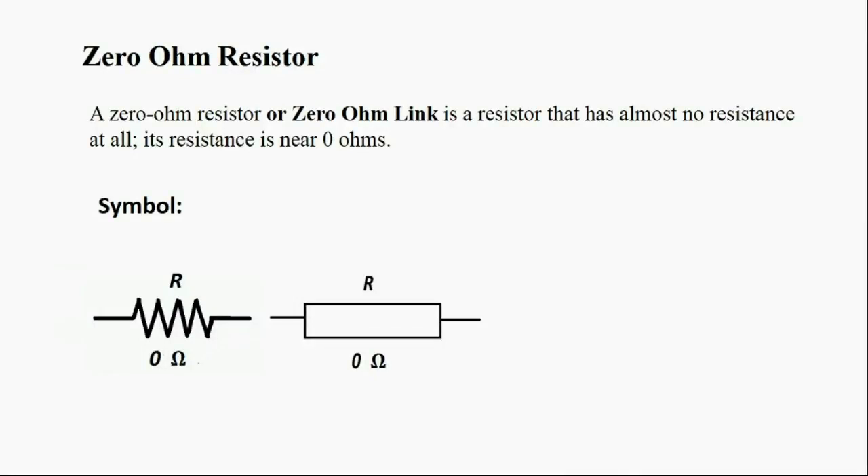A zero ohm resistor, also called a zero ohm link, is a resistor that has almost no resistance at all — its resistance is near zero ohms. Two symbols are used for the zero ohm resistor: the zigzag symbol is an American standard symbol, and the other one is an international symbol.